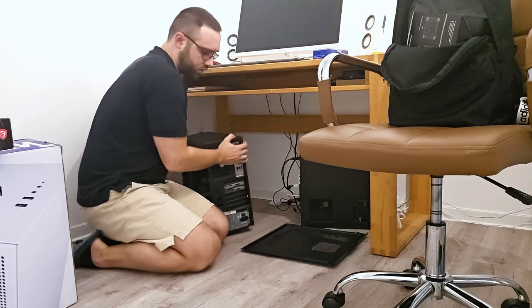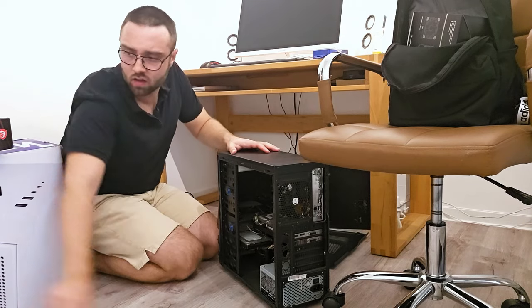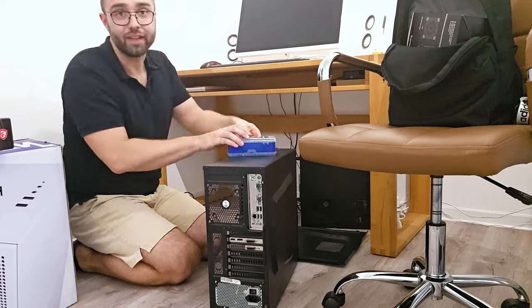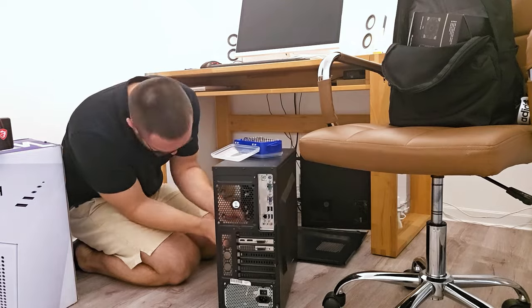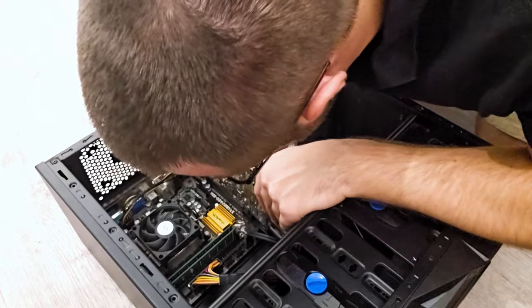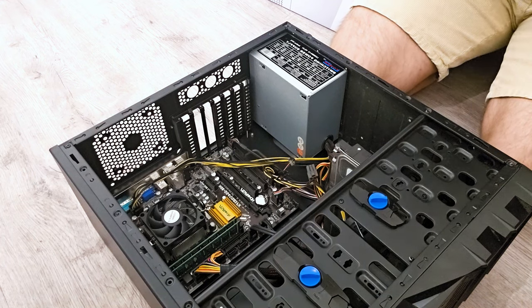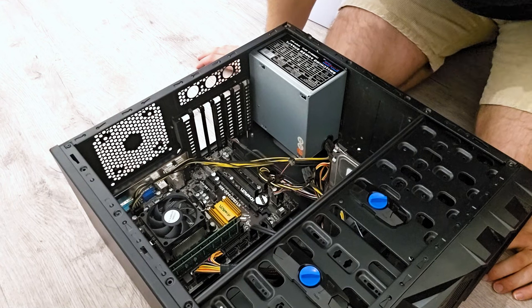We will just keep the graphics card - that's all we need. Let's remove it. I think I destroyed it - never mind, we don't need it anymore. A GeForce GTX 9060, ladies and gentlemen - look at this beauty. We got the graphics card, we don't need anything else from here.